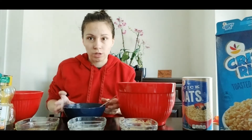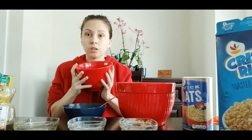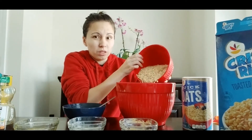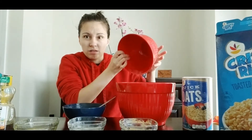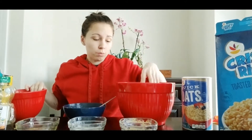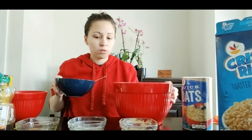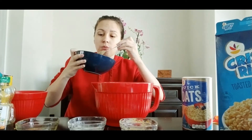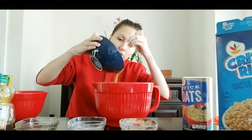Now, before we add it to the dry mixture, we're going to put it all in one big bowl. So what I'm going to do is put the dry ingredients in first. You can put anything you want in this — nuts, other grains, seeds, things like that — you can put that in the dry mixture too. This bowl is hot, so be careful. We're going to add this gooey mixture in.